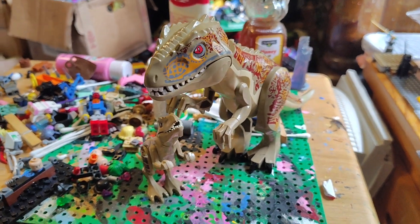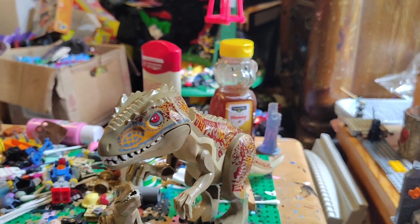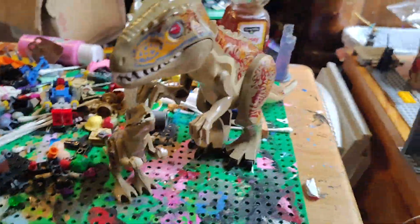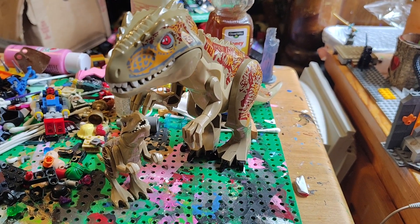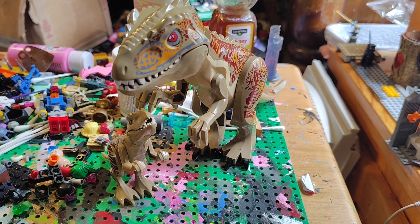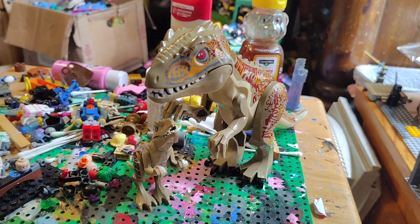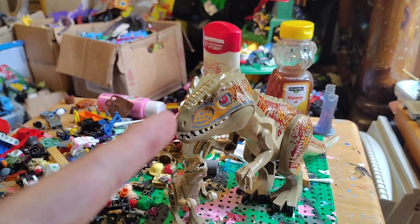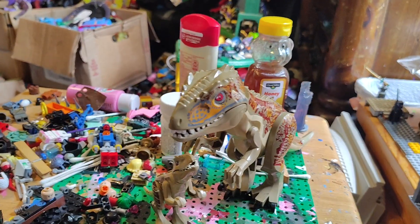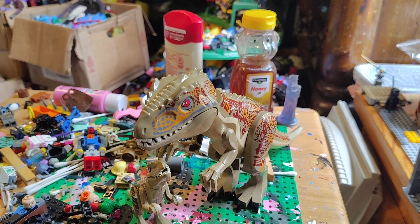Pretty cool, right? My dad got these two plus the fake Lego set from somewhere. Anyway, now I got a new Indominus Rex plus the baby Indominus. I don't think it's necessary to repaint them.